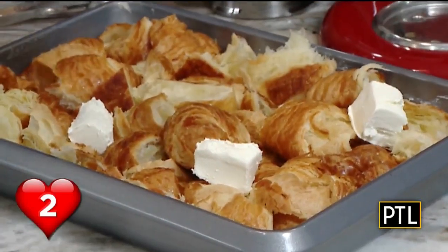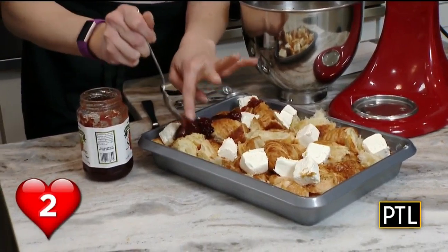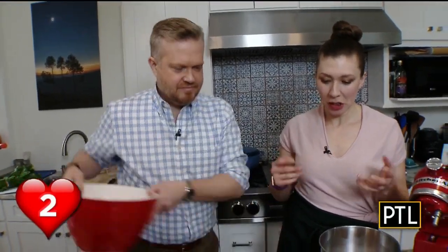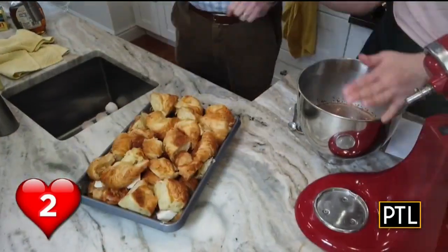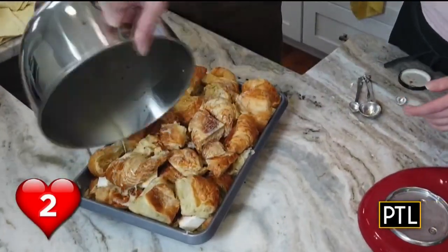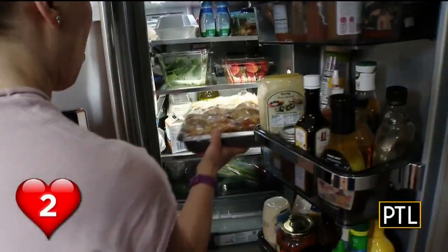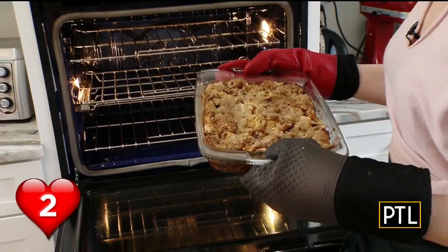Next, add a layer of cream cheese and fruit preserves, which ends up melting in the oven when you're baking it. On top, add more croissants, putting every single piece in. Then pour the egg mixture on top to let it soak in. She covers the whole thing, refrigerates it, and all you have to do is pop it in the oven Valentine's morning. Everybody needs to have this recipe in their back pocket because it just makes you look super fancy.